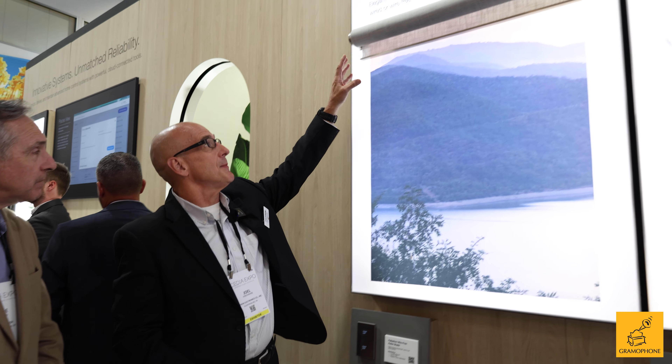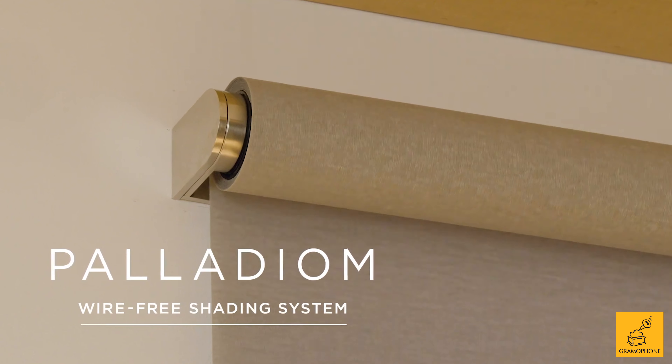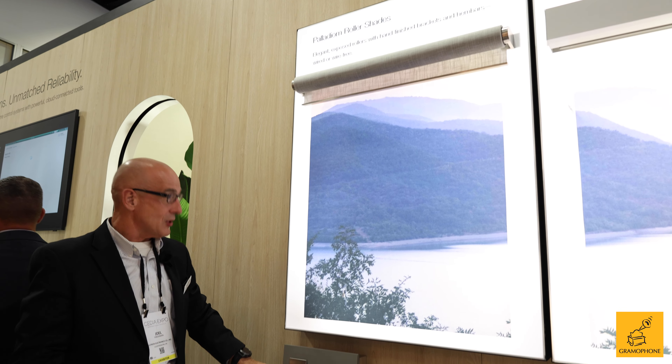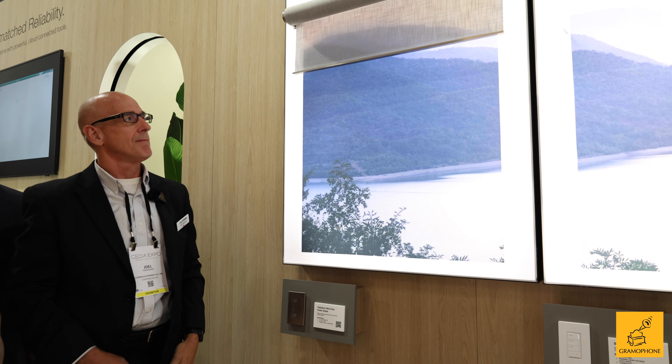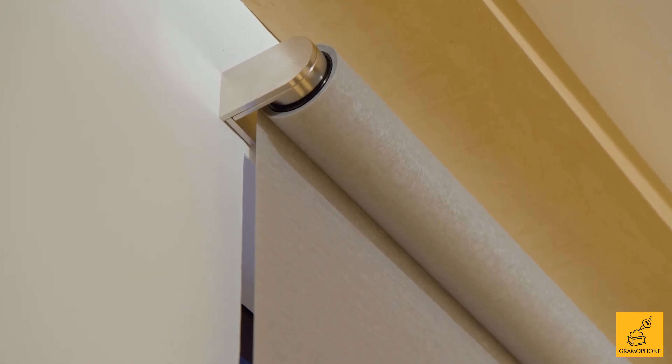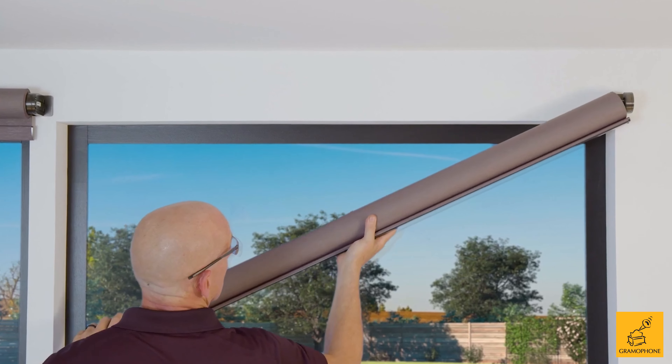The first one is the Palladium roller shade. It's designed to be exposed — the roller is exposed and it has a decorative hem bar on it. It's battery operated; you put the batteries in, replace them, and put it back. It's super quiet, like all of the shades are. You can get this in a wide riding size — it goes up to 12 feet wide by 12 feet tall.